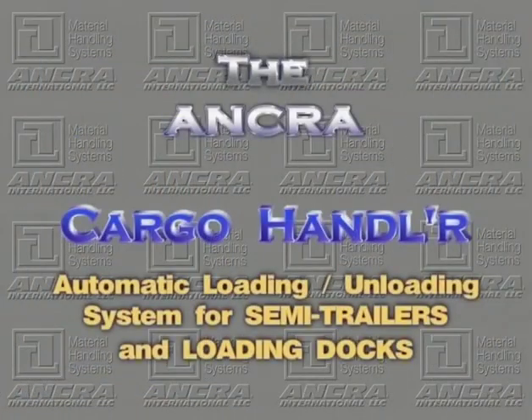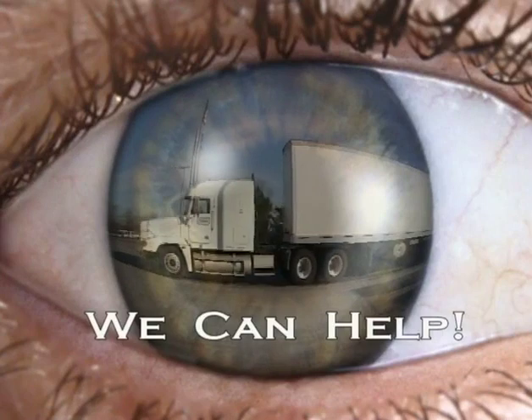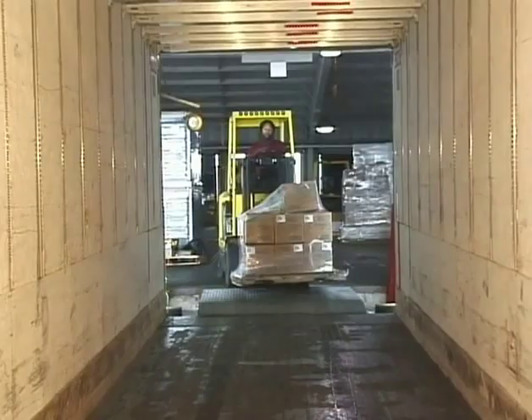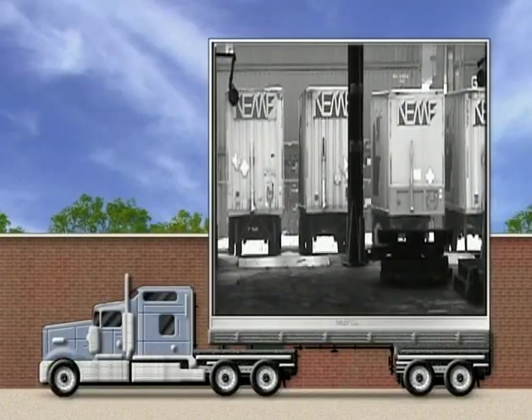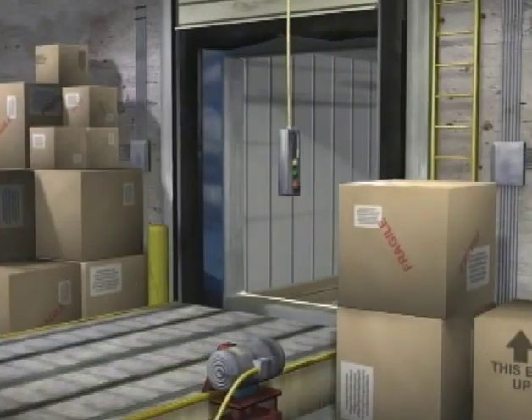Introducing the Cargo Handler Automatic Loading and Unloading System for Semi-Trailers and Loading Docks. Is your company looking for a way to reduce the number of warehouse personnel needed to load and unload semi-trailers, along with reducing the number of semi-trailers needed to transport your products? The Cargo Handler from Anchor International is your answer.